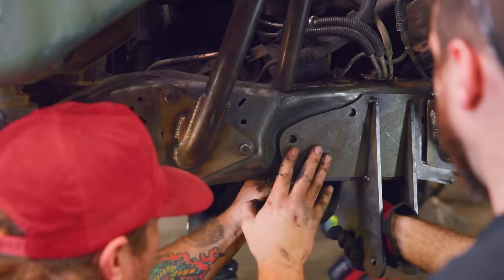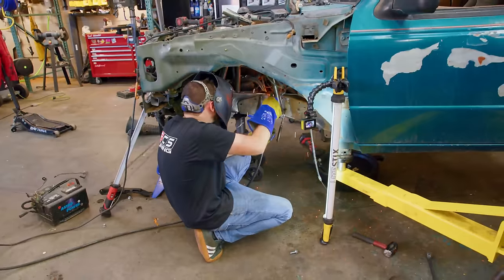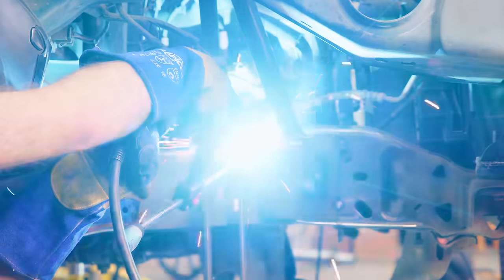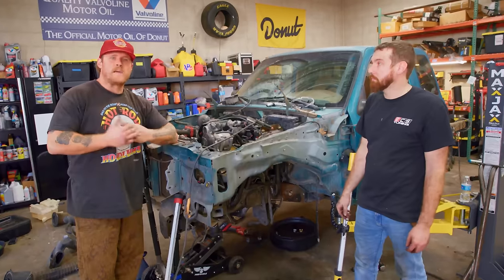We got all the brackets fit. We had to trim the shock mount to fit around the new beam mount, and we're going to tack this side up because it fits pretty good. Then we'll go to the other side, make sure it's the same, tack that side in, throw the crossbar in, and then we can burn everything in for real.